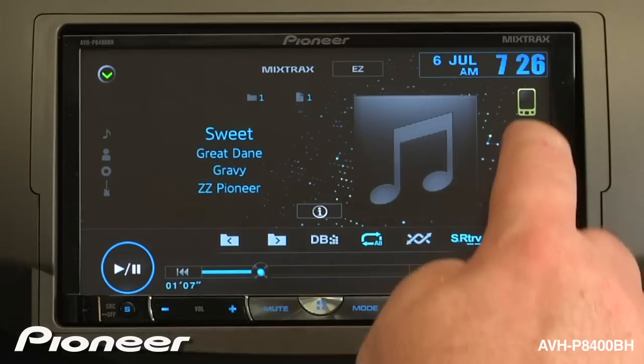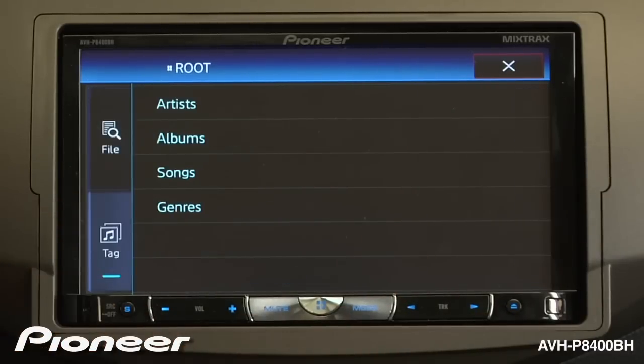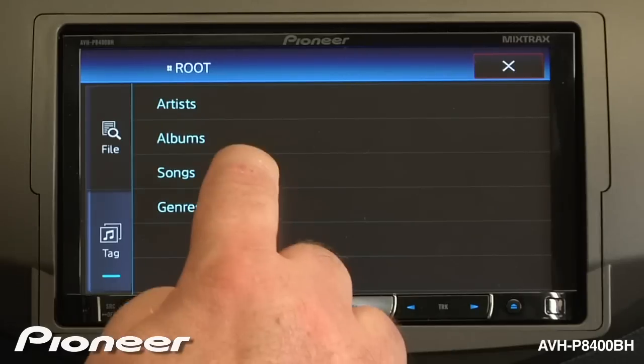Now I'm going to touch the magnifying glass. Right now, we're looking at the file list, which is simply the list of songs the way they are created on the USB stick. There's no way to search through these songs by artist or album. So if I press tag, now I can search by artist, by songs, or by albums — whatever I like.